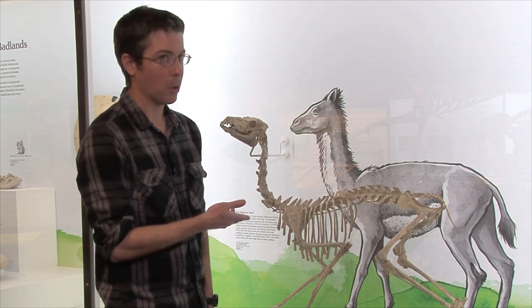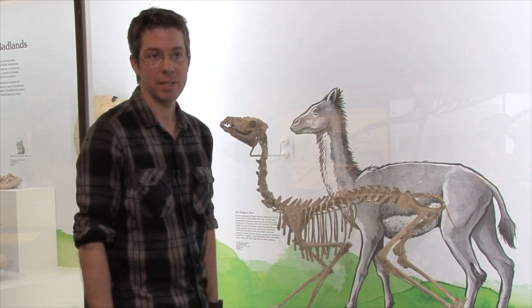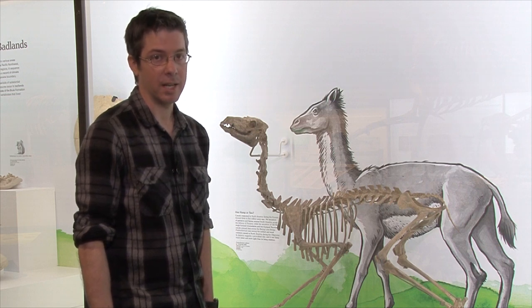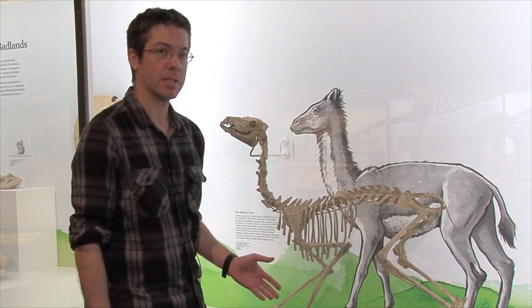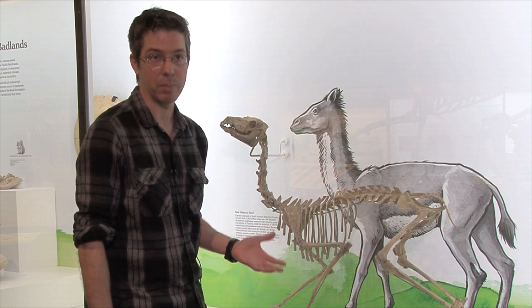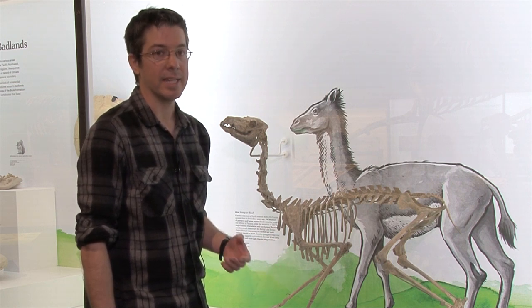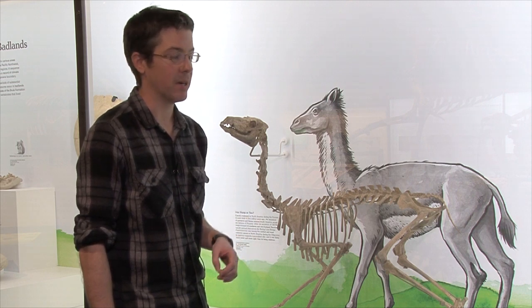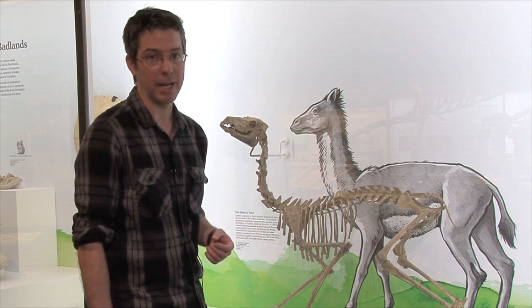This is Probotherium, which is a primitive camel. This was probably the most challenging specimen that I worked on. Firstly, it's the largest mount that I've ever had to make with brass, and the specimen was extremely fragile, so it was very difficult to work around that.